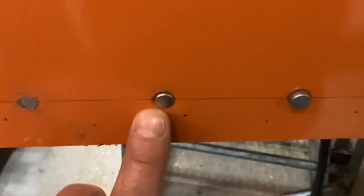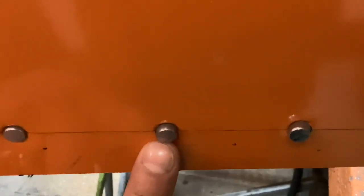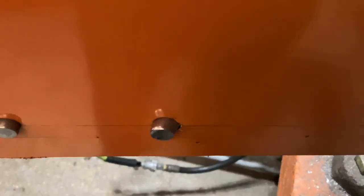This one, way inside the panel — not good. This one, too close to the panel, as you can see. For this application, this would be the correct size rivet to use for this panel. And this one was just way too long.